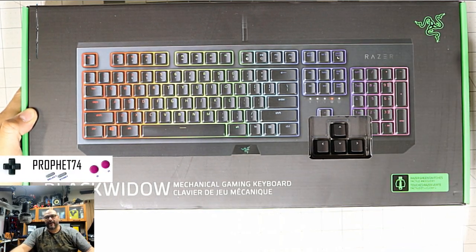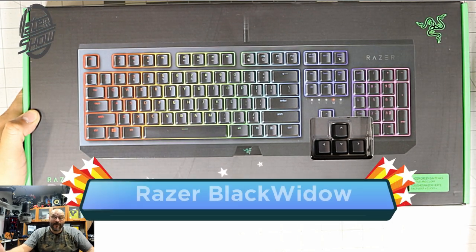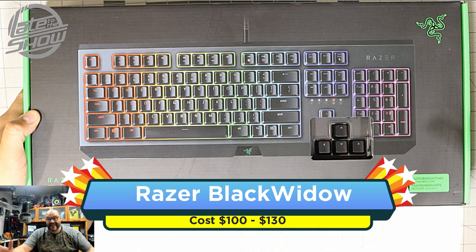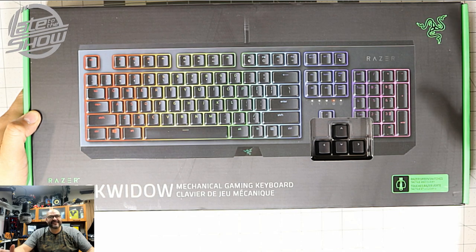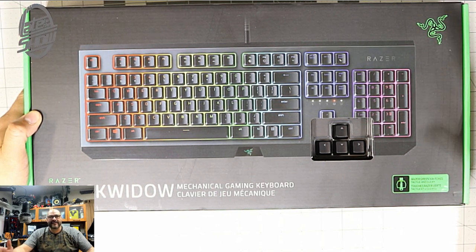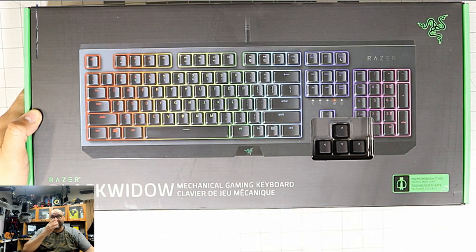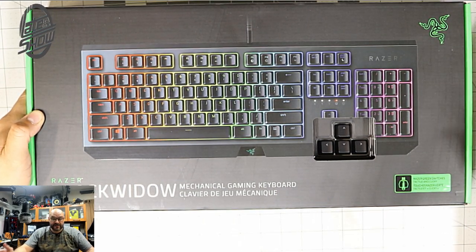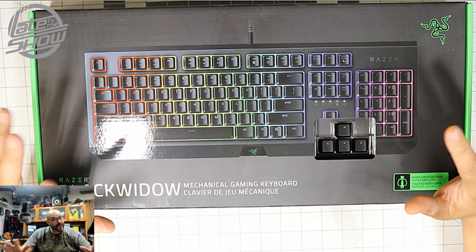What's up guys, it's your boy Prophet City. For today we're bringing the Black Widow Razer. This is the little sister from the big brother — the lower end, cheaper version. But these are still very expensive keyboards. From $10 keyboards to over $100 keyboards, we're gonna see if it's even worth it. Let's go ahead and open it up and see what you get. First of all, it is a mechanical keyboard, so it's gonna be noisy.